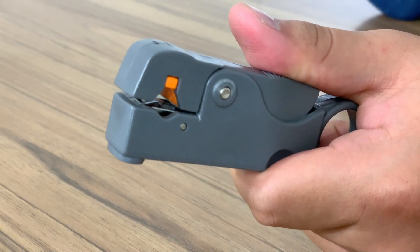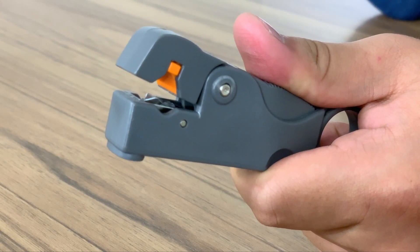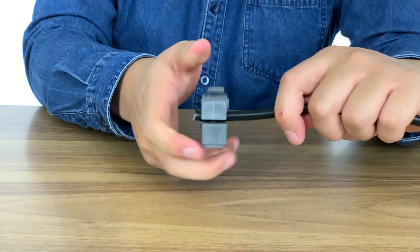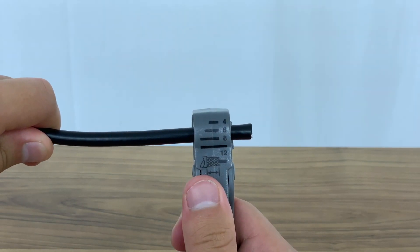This tool features two blades, both adjustable, so you are able to strip the cable at two desired depths. To use this tool, clamp it onto the coax cable like so and then rotate around. Ensure that you have the cable inserted from left to right for two cuts.